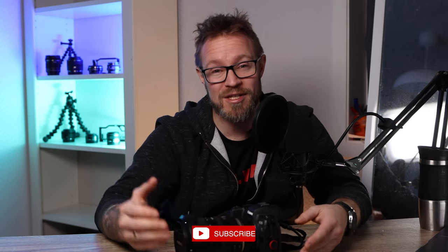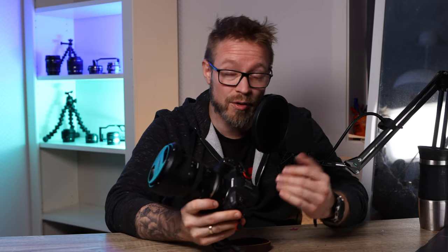Hi and welcome to my channel. My name is Roger and on this channel we talk about cameras, tech gear and videography, and more and more about photography also. So if this is something that you're interested in, please consider hitting that subscribe button and clicking that like button if you like this video. In my last video I did the unboxing of this Tamron lens.